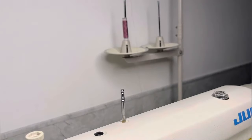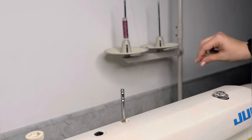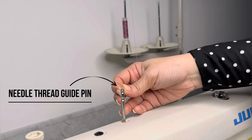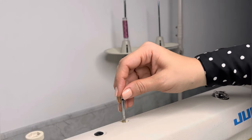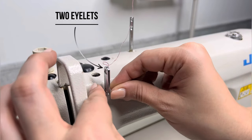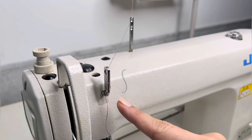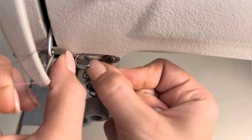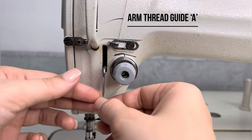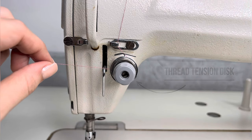Now, down the lifter and move on to upper thread. Thread ko thoda trim karenge aur needle thread guide pin mein dalenge. (Trim the thread slightly and insert it into the needle thread guide pin.) Next, pass the thread through the two eyelets forming an S shape. Move downward holding the thread with both thumbs and pass it through arm thread guide A. Next, thread it to the thread tension disk and thread take-up spring.